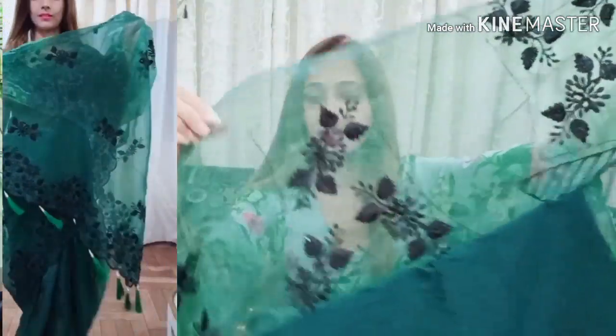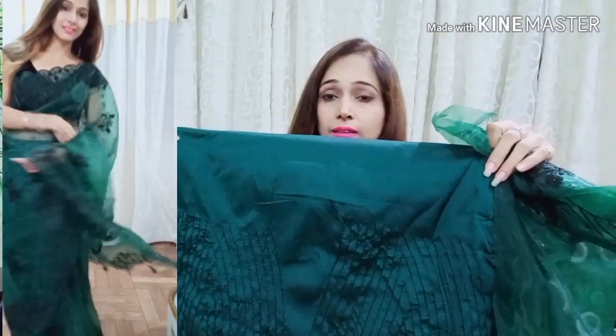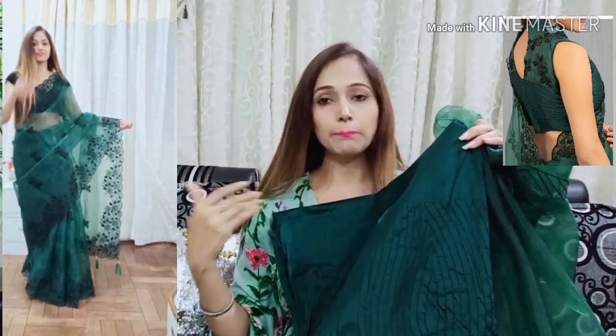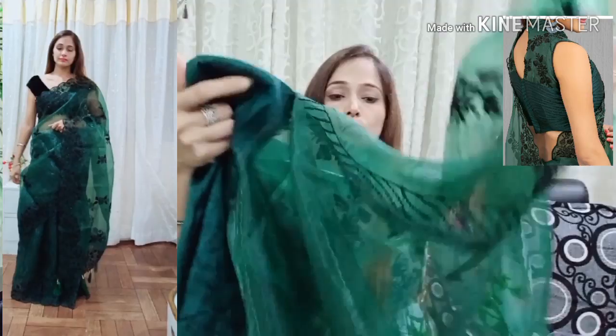You can remove your sleeves and use this blouse. This is a darkish green, a bottle green color — a very beautiful color. If we wear the petticoat on this side, it will look even better. After that, you will start with the blouse finishing.